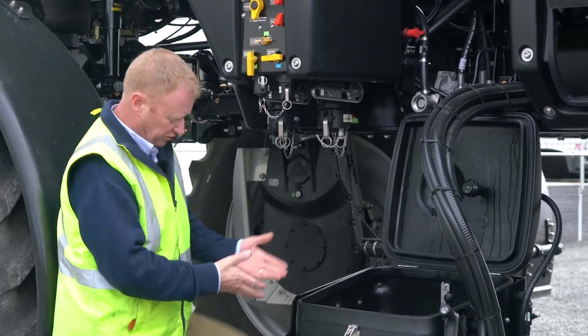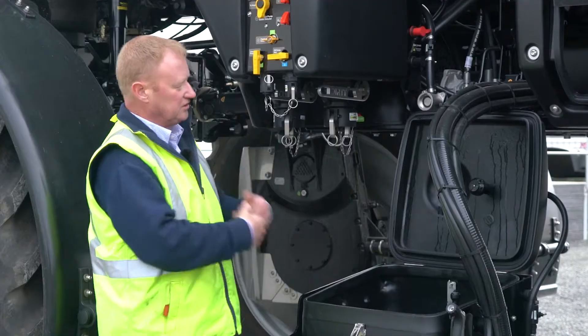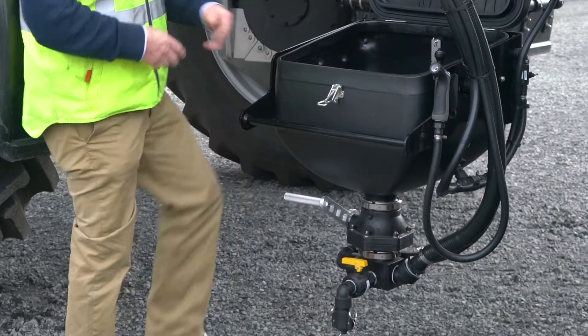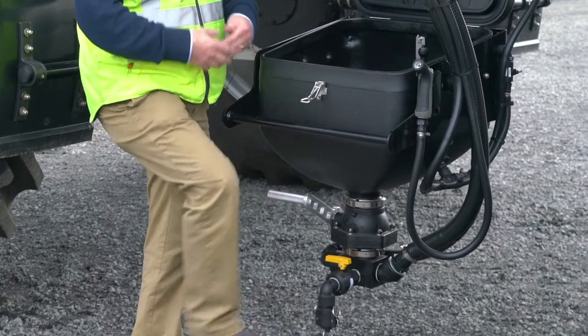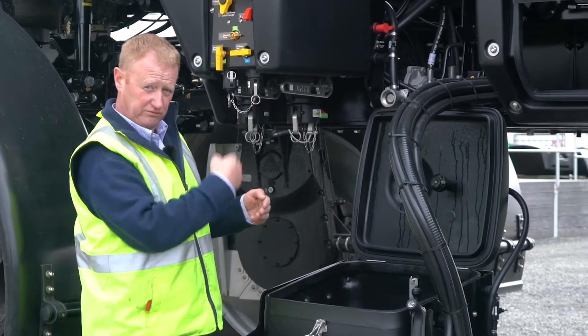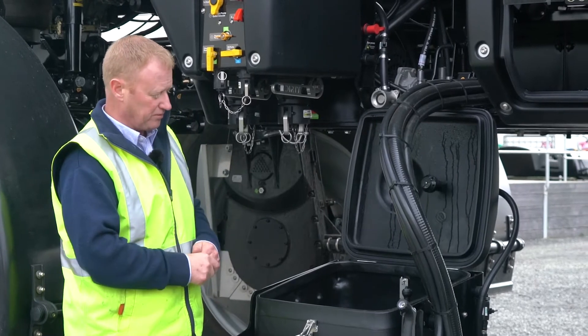Once we get our chemical in, we can open the hopper with our foot to let the chemical go, then when we want to turn it off we can just use our foot to pull that back up. Down the bottom we also have the traditional style Venturi, if you want to use that, which just relies on the liquid blowing past the Venturi at the bottom of the hopper.